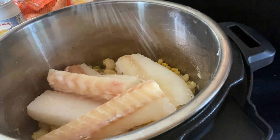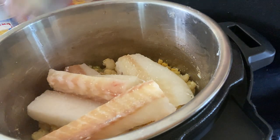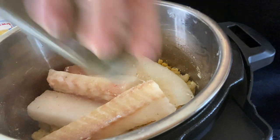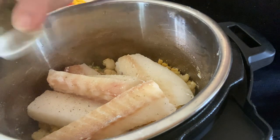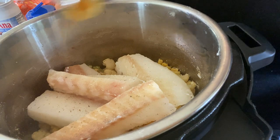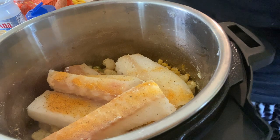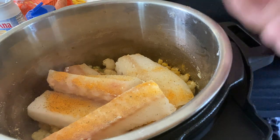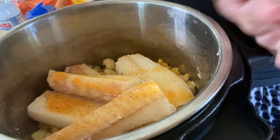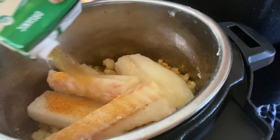I'm adding a little bit more salt, some more onion powder, a little more thyme, and just a little more garlic seasoning on the fish. Then I'm going to use vegetable stock — I don't have any fish stock, but you can use any kind you like. This is just an organic vegetable stock box from Aldi's that I wanted to use up from the pantry.